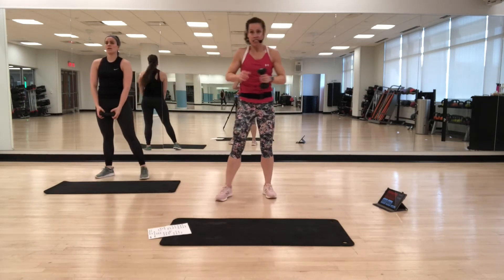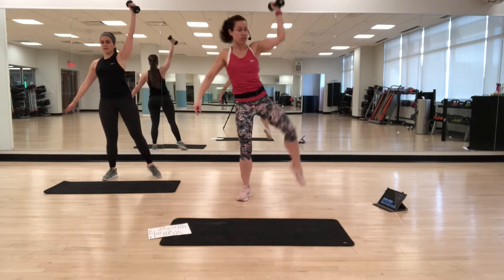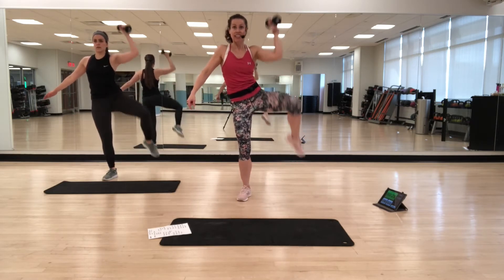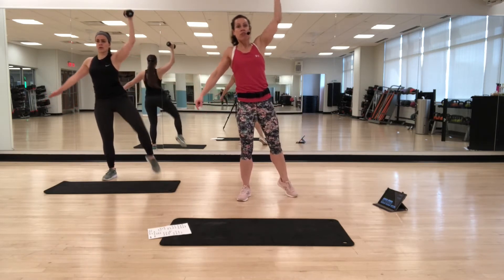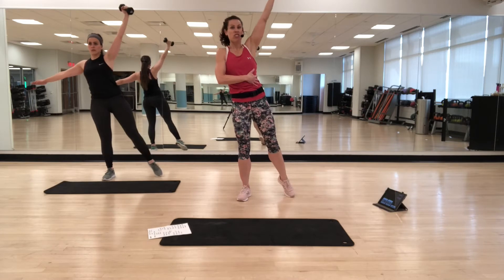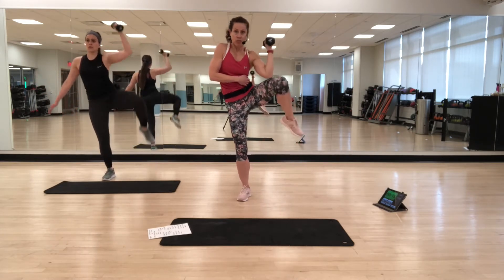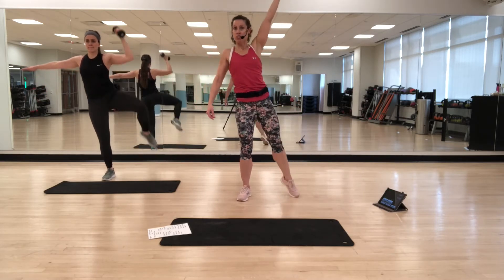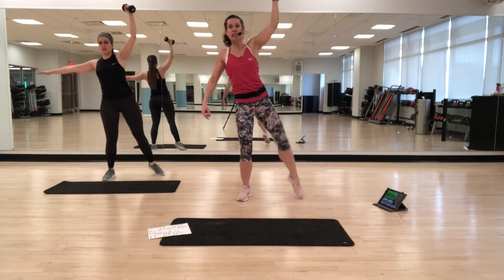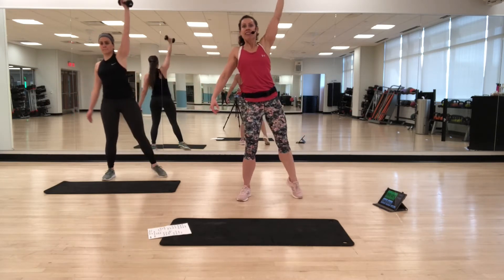Now we're going to do a standing side crunch. Put your right hand up — draw elbow and knee towards each other. Crunch and extend. If you want a challenge, try not to put the foot on the floor. Focus is on your side — really think about crunching the top ribs towards the hip. Exhale as you crunch, inhale as you lengthen. Good, change sides.